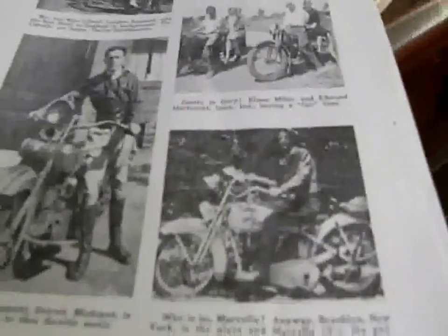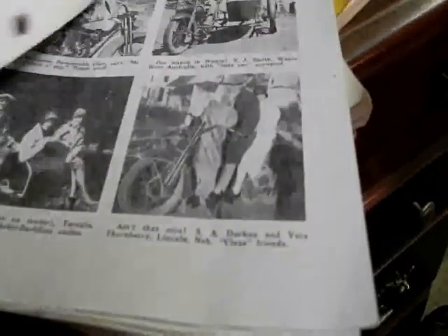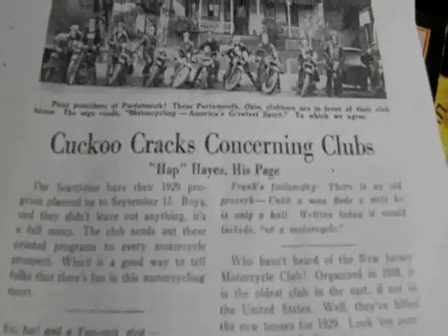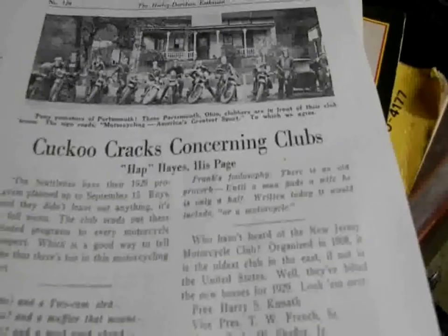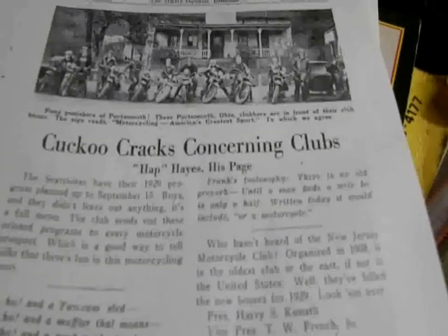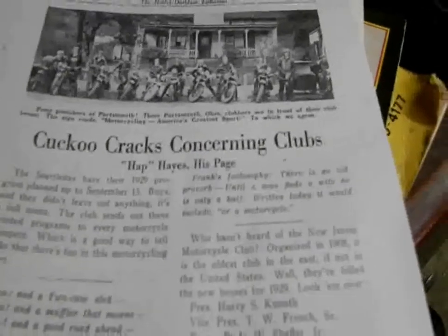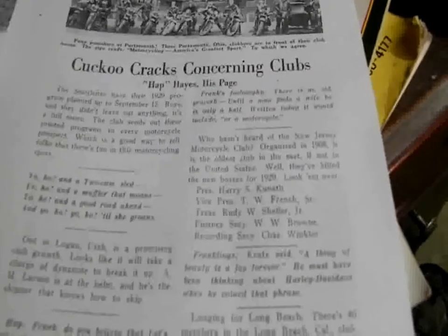Glad I photocopied them because now they're only about $15 to $25 on eBay. But they're great for historical reference and excellent for checking out pictures of bikes that are the real deal. This is a good one. Seattleites — 1929 program planned up to September 15th. The club sends out these printed programs to every motorcycle prospect, which is a good way to tell the folks that there's fun in this motorcycling sport. The word 'prospect' was first an enthusiast term.